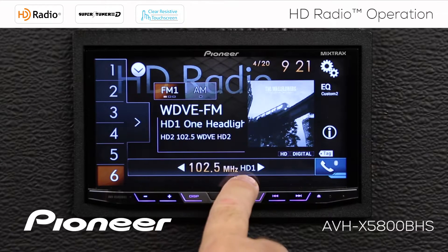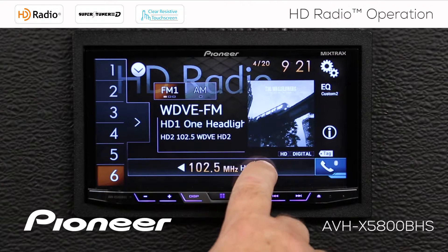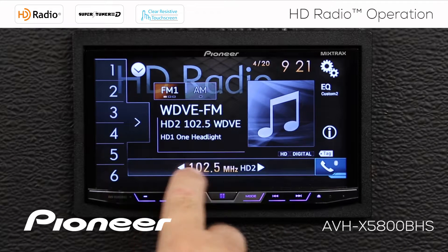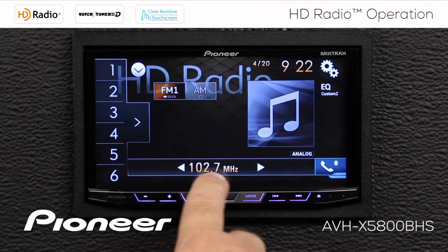We can see we're on 102.5, that is HD number 1. To tune in another radio station, we have a number of different ways to do that. We can touch one of the arrow keys, and that tuned from HD1 to HD number 2. If I touch the arrow up again, we'll tune to the next available frequency, which is 102.7.